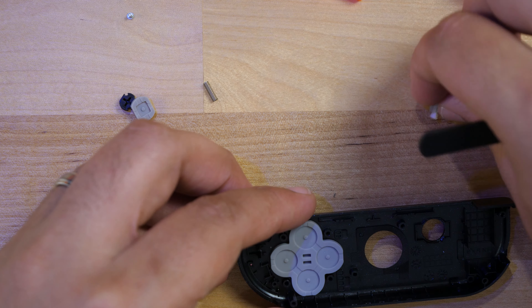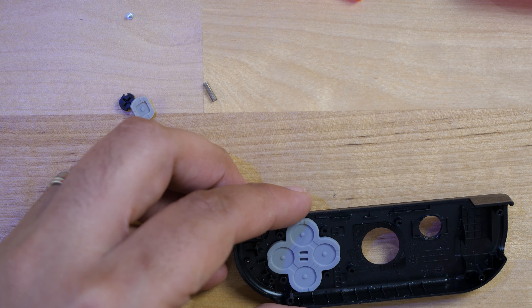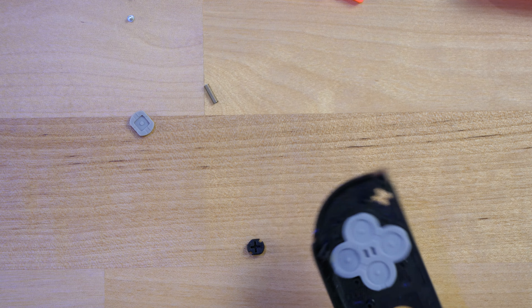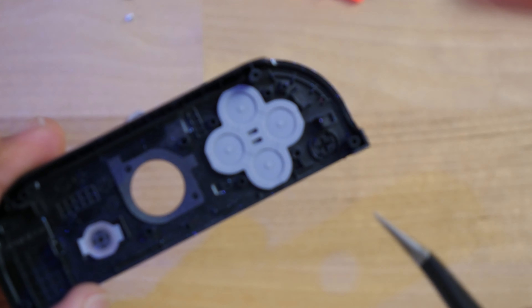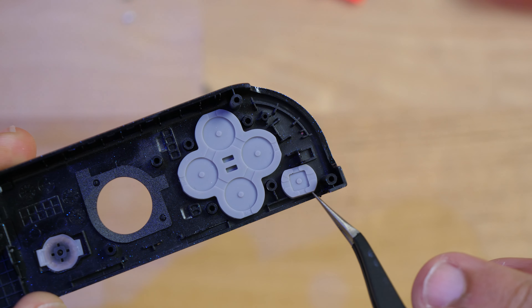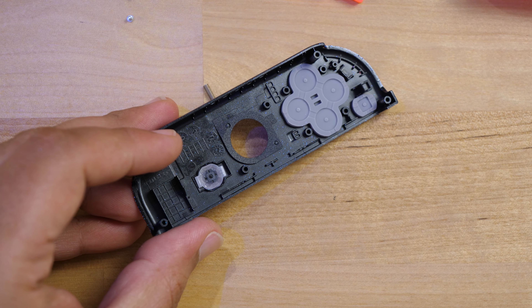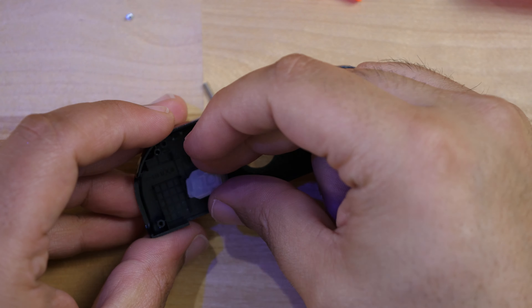Don't forget the home button — make sure you orient it the right way, as there's only one way it can face correctly. Put that in place. We're also going to put the start button in — it fits in a very specific way. Cover it with its rubber grommet cap so it stays in place while you put everything together. Now we are ready to start transplanting all the other components into this area.